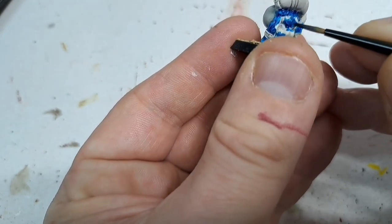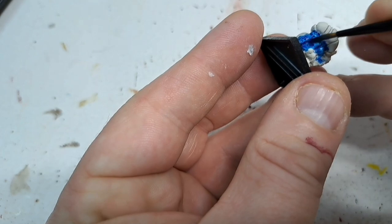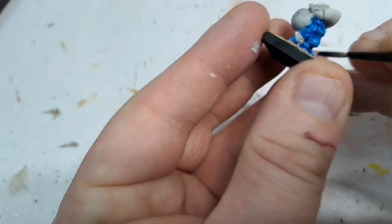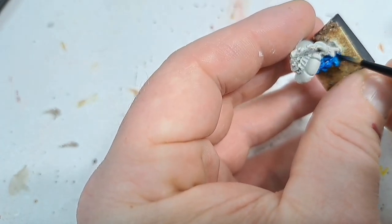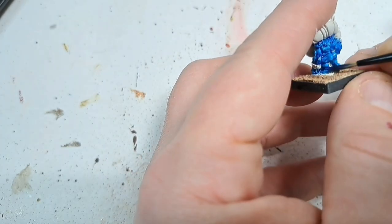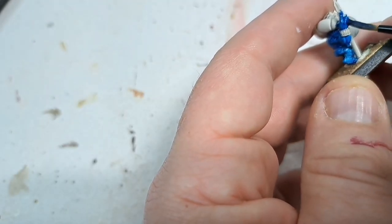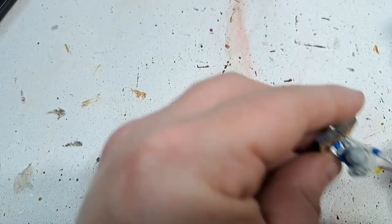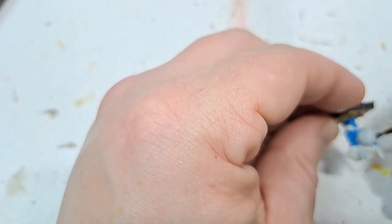Just be careful to miss the areas that are going to be other colours later on, and try and be careful especially around the stomach area. Obviously this is quite a dark stain — we don't want to get it on the white of the stomachs. The blue is the majority of the model, so by the time we get this finished it should be almost fully fast coated, just making sure that we hit every part of the model that needs to be blue.